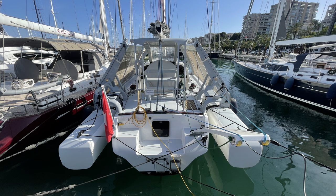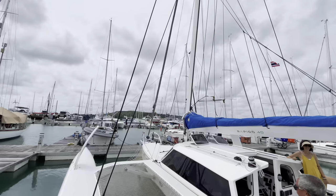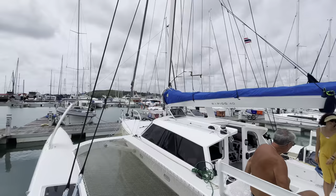The boat has an overall quite sleek appearance with reverse bows on the floats. She has a full carbon wing mast, rotating and spreaderless, which has a maximum height above the water of just over 63 feet or 19.3 meters.